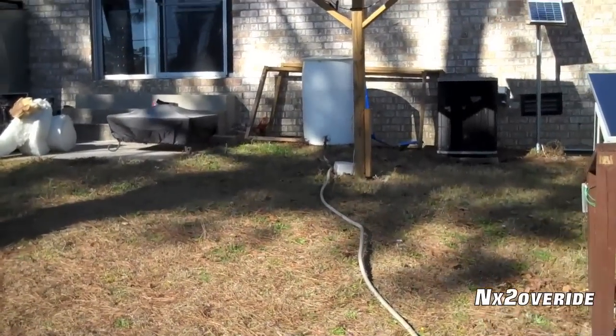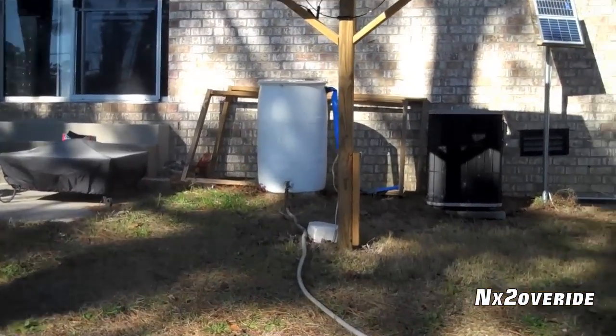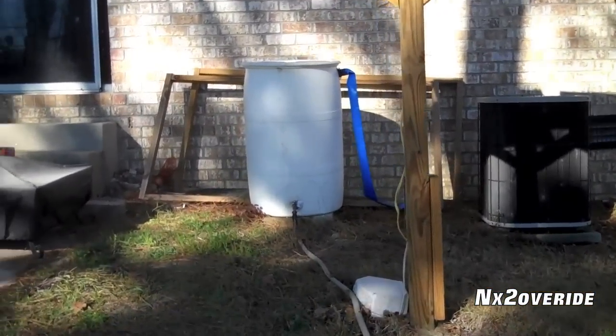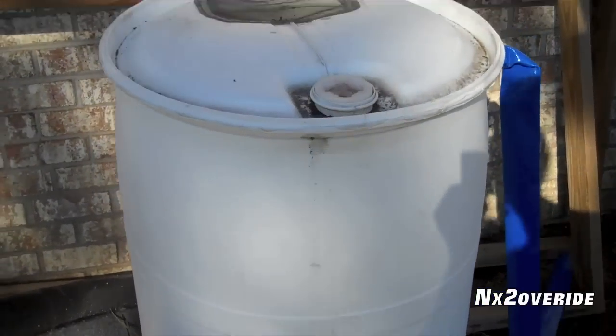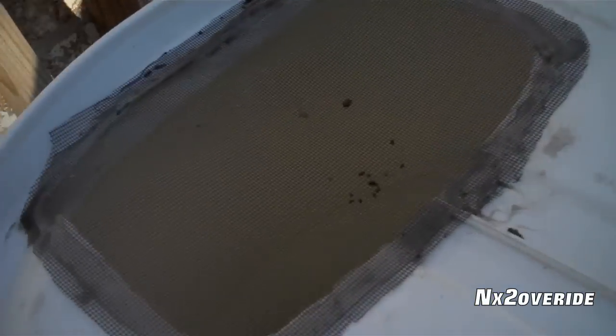That is our rain barrel system. That is pretty good. We had a lot of rain in the last couple of days — pretty much filled it almost all the way up. So I decided to drain it out a little bit and clean it out a little bit too.